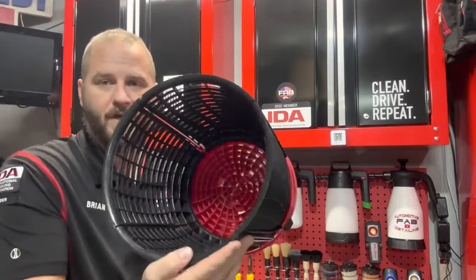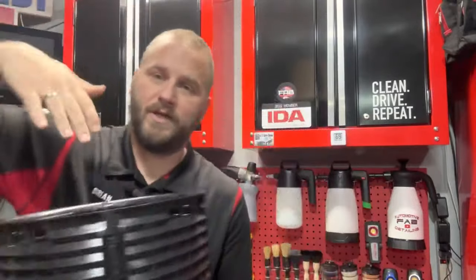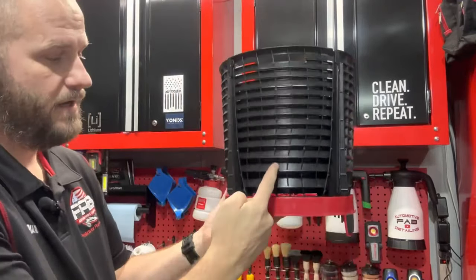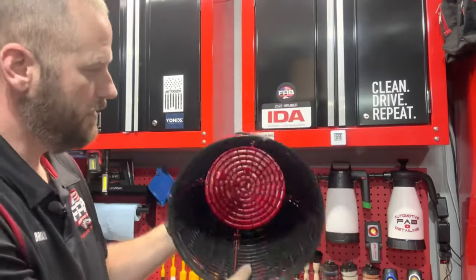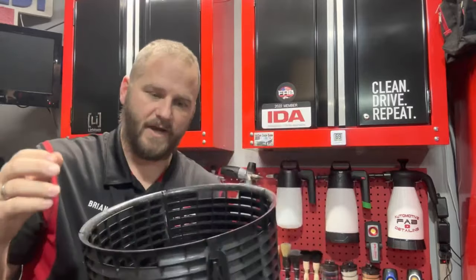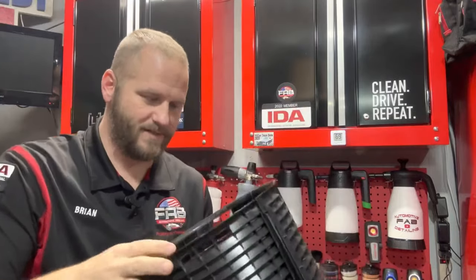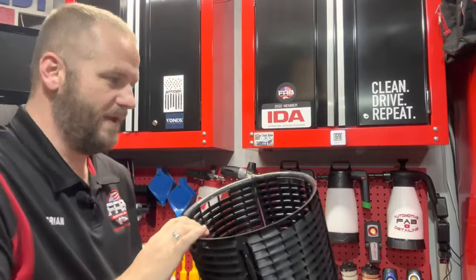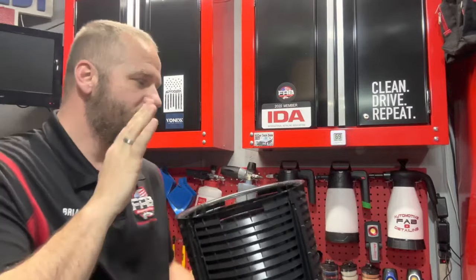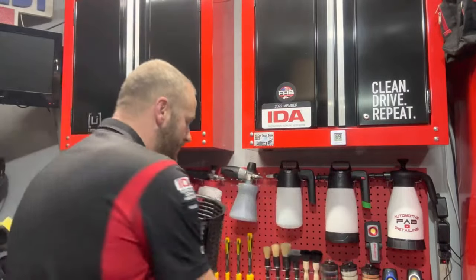If you really want to get crazy in your wash process and you're very worried about scratching, they also have the Scrub Wall. The grit guard attaches underneath it, the feet go through, and this goes inside your five-gallon bucket. You take your mitt and scrub up and down — the dirt falls to the outside and goes down below the grit guard. This setup is $50 as a kit with the grit guard included. You can also do just 180 degrees and do half the bucket instead of a full 360. This is for people who are very particular and want to make sure they have a perfectly safe wash. Detail Guards is a Canadian company and when they build stuff, they build quality.